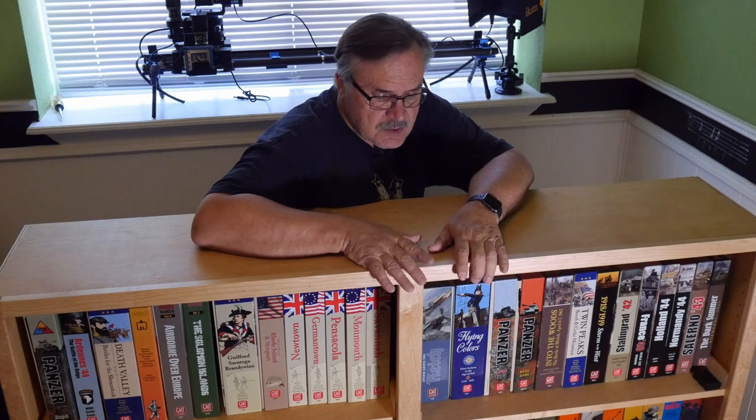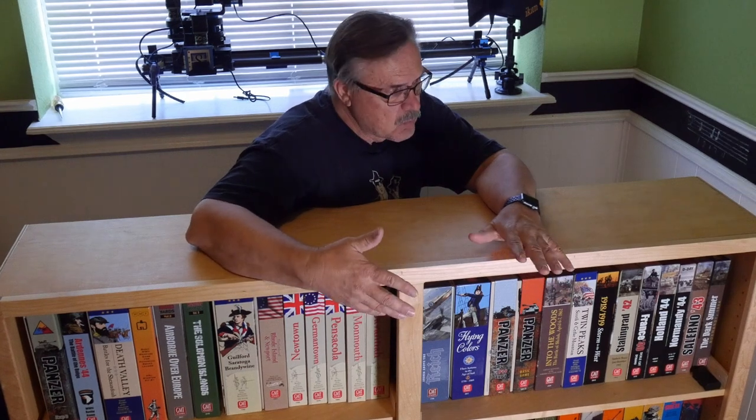Hey guys, welcome to the channel. Today I'm going to do something a little different. We're here in my office, and this little bookcase I made earlier — you can see that video — I made it for Warhammer miniatures with slide-out pull-out drawers. But I found that when we paint them up with all that detail, both my son and I ended up with a lot of dust on them. So I bought some containers to cover them and I'm changing what this bookcase is used for. I've added some books, games, and war games into this cabinet.